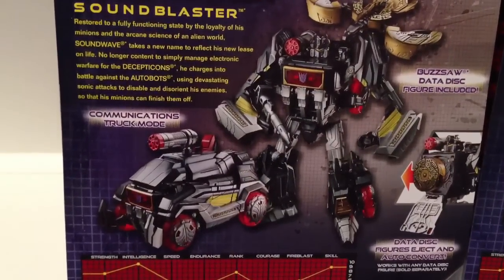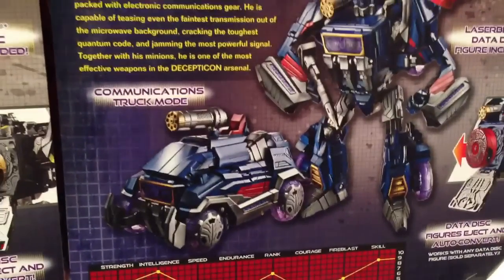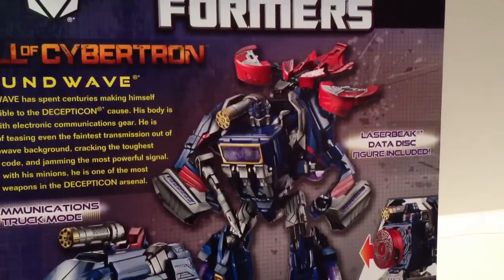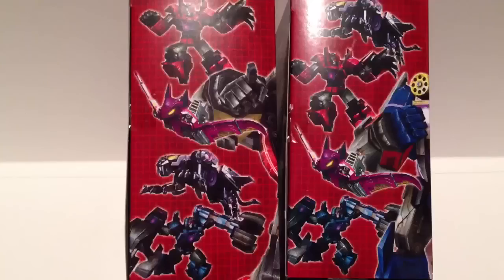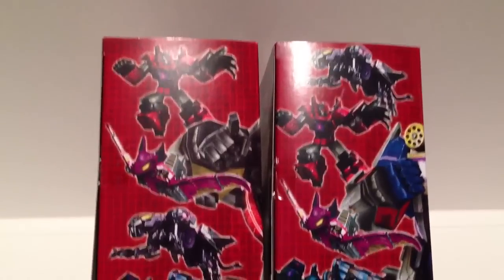You can see his Cybertronian communication truck mode. And over here you can see the robot mode and all that kind of bullshit. And then you got communication truck mode for Soundwave. And wait a minute, what the hell's going on in his chest here? You got Laserbeak data disk figure included. You can pause there if you want to read all his shit. Look at all this bullshit on the side of the box — I like all these drawings. They look pretty cool. I wish the toys actually looked that good. What a waste.